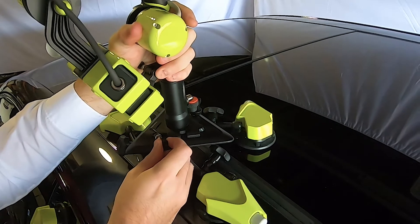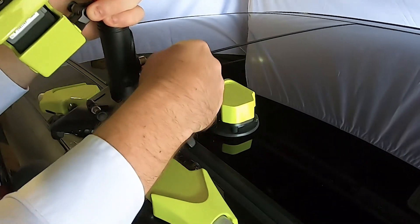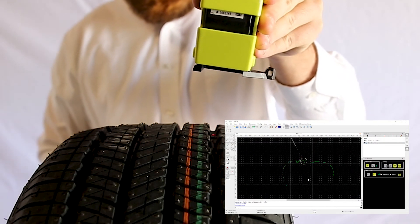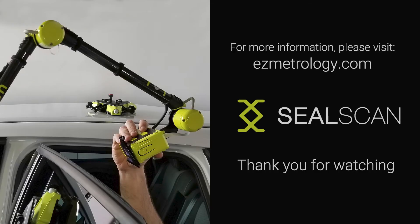Given the fast installation and simple operations, you will be able to identify other applications where the essence of the inspection is to capture a cross section, such as trim panel alignments, tire cross sections, relative angles, clearance, or complex gaps. Please feel free to discuss your application with our technical specialists, and thank you for watching!